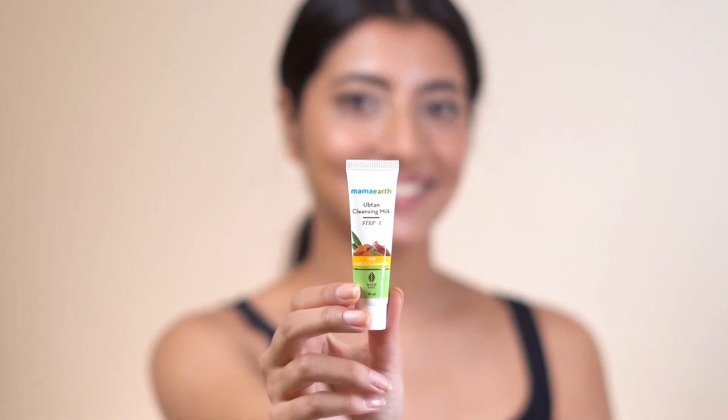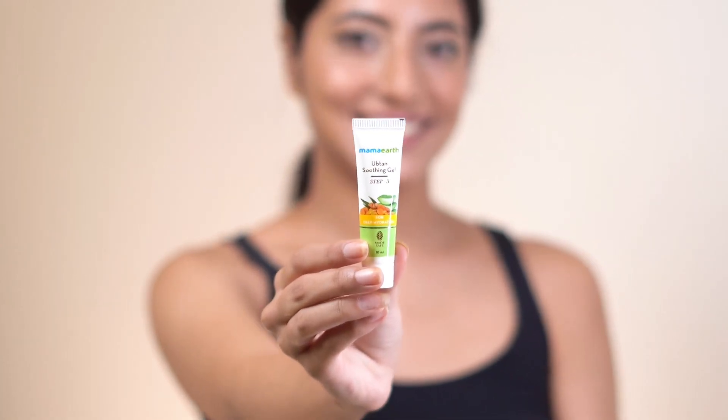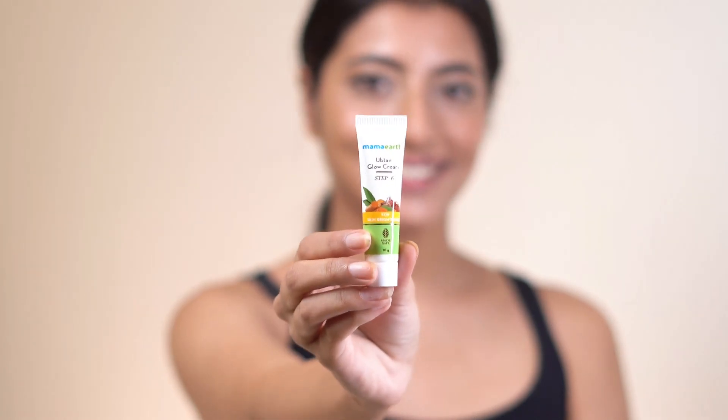Mama Earth Uptan Facial Kit comes with Uptan Cleansing Milk, Uptan Face Scrub, Uptan Soothing Gel, Uptan Massage Cream, Uptan Face Mask, and Uptan Glow Cream.